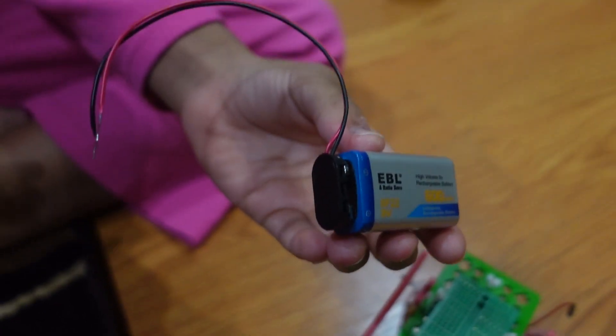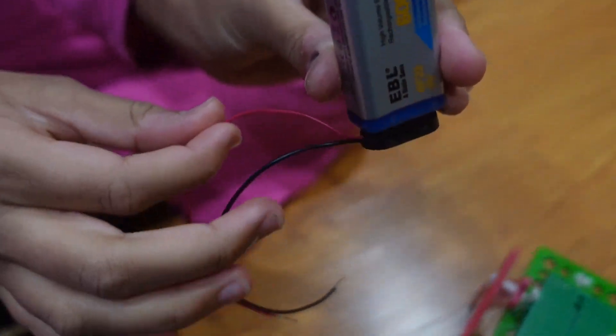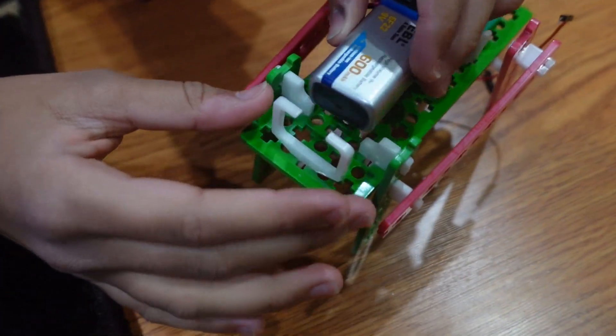Put a battery connector on your battery so that it has two long wires — the red is positive and the black is negative. Then put your battery on the battery mount.